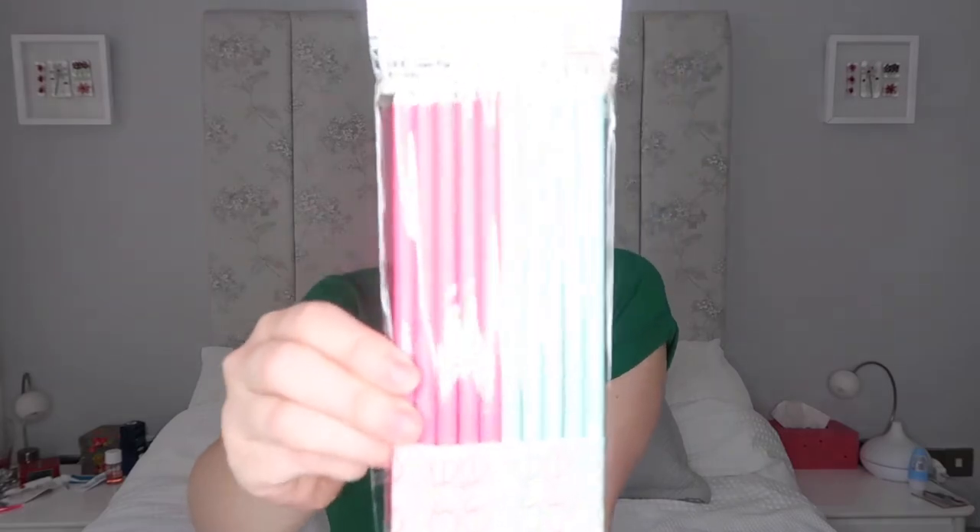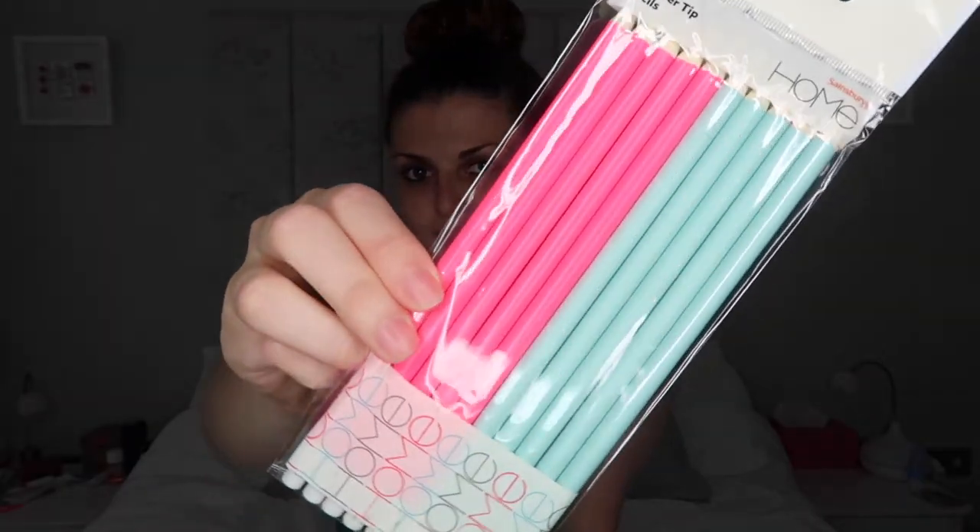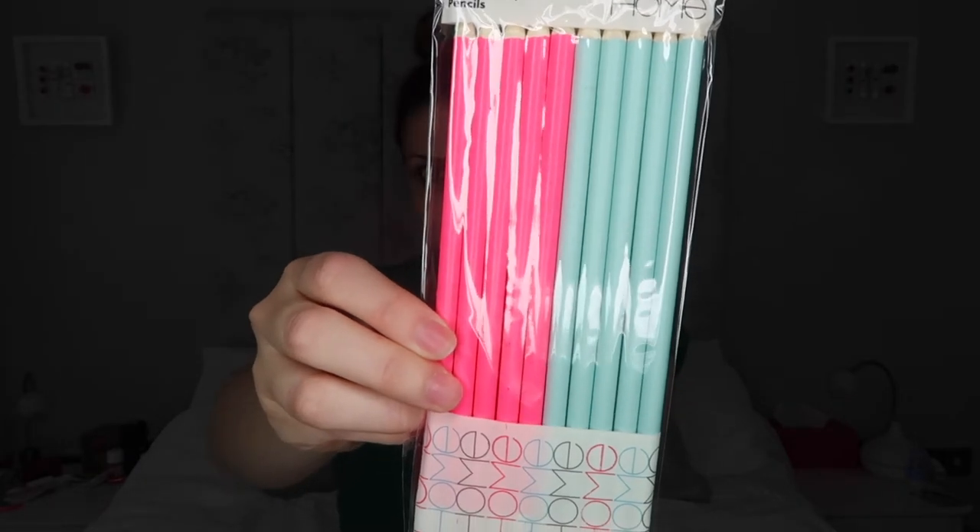The next thing I got was these 10 eraser-tip pencils — half are pink and half are blue. I think if you're writing notes or jotting things down and you're not 100% sure on something, write it in pencil. It's good to write in pencil as well as pen, and if you're making notes that you need to rub out, these are perfect for that.